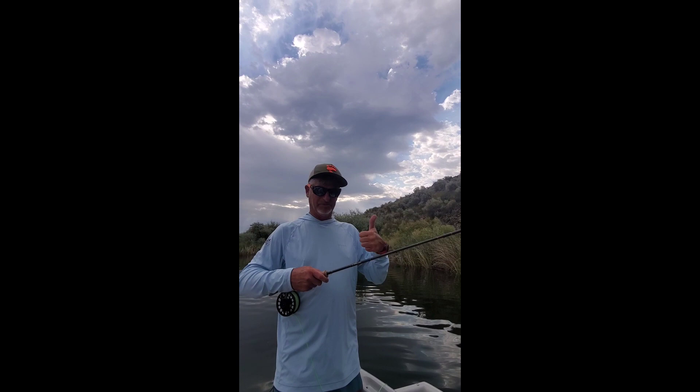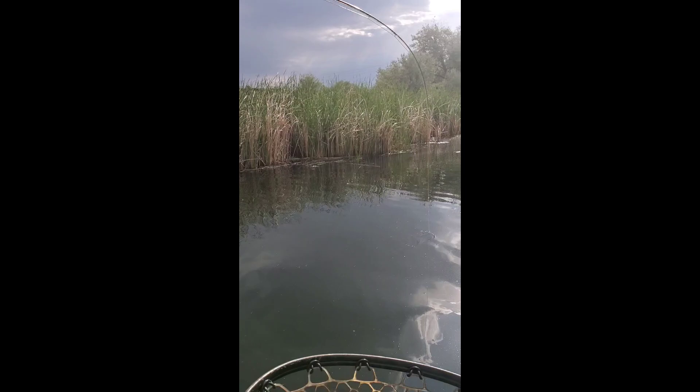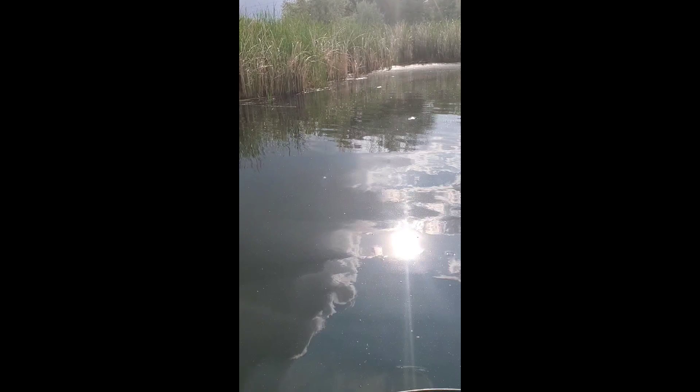Alright, we're having a ton of fun today. We're largemouth fishing and I want to share this fly with you — it's a dragonfly pattern. Even these nicer, larger bass love to eat these dragonflies. We just put that thing right along the reeds, right in there, and these bass — you just put it in there. Sometimes they eat it on impact, and that one swallowed it.